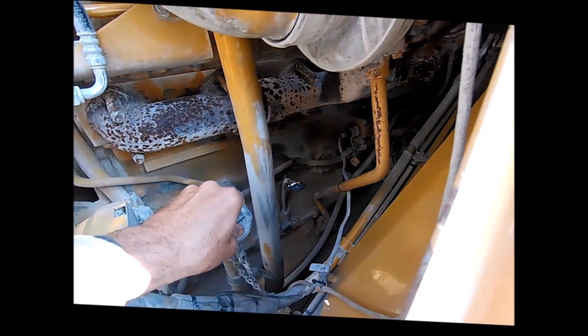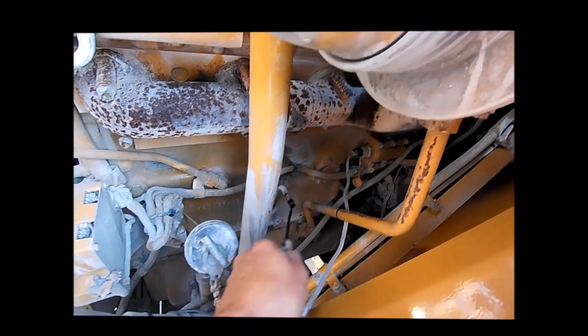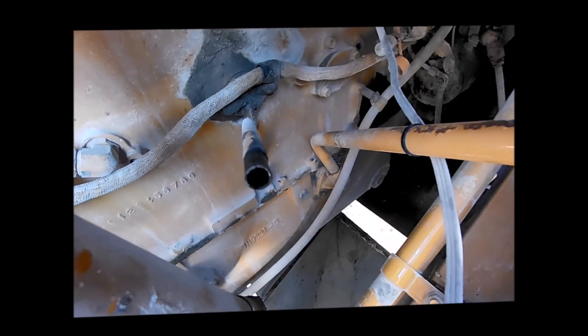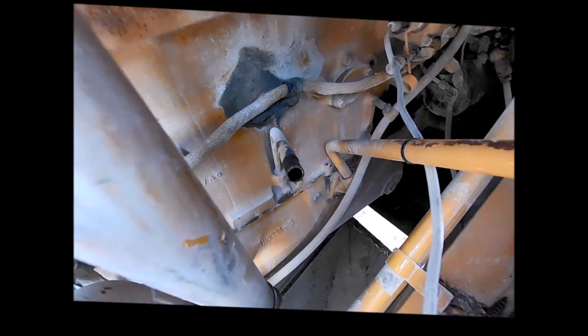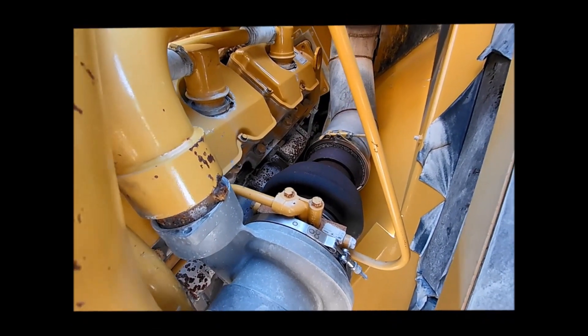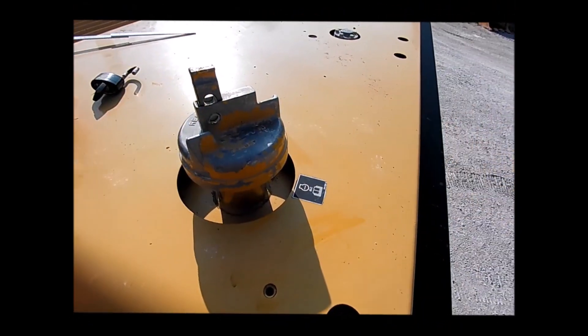The inspector checks whether the engine is blowing, examines the oil condition — specifically if it is black with soot — and whether the engine is blowing from the filler dipstick. He also checks that the turbocharger is in good condition.